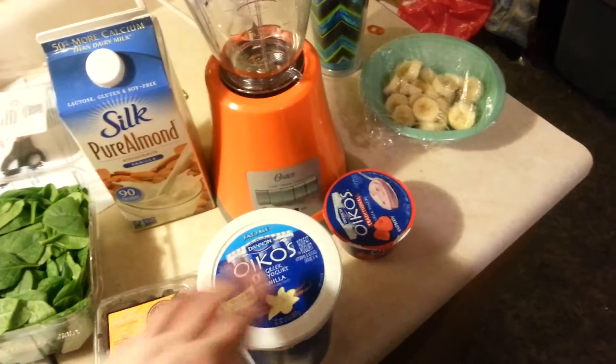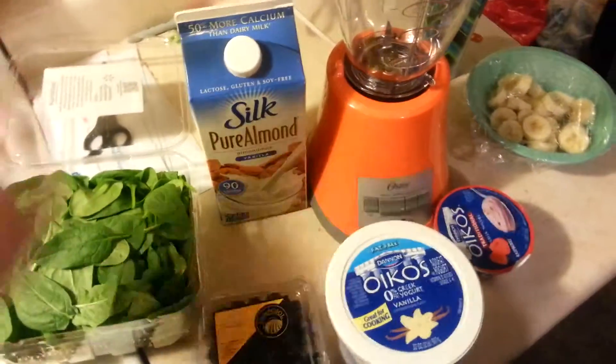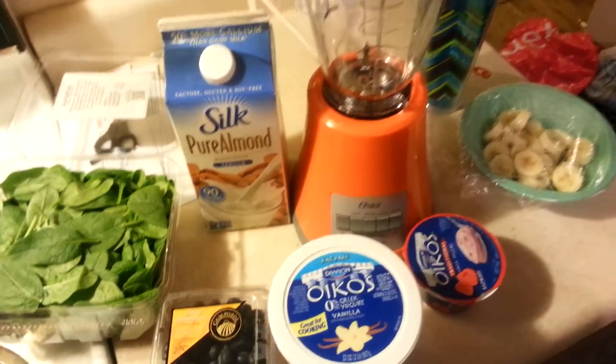Hopefully all the sweetness will overpower this. I mean, I like spinach — I'll eat it raw — but let me get started.